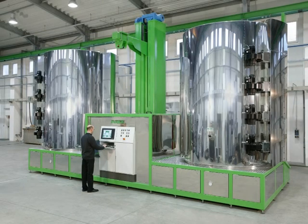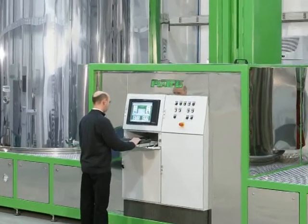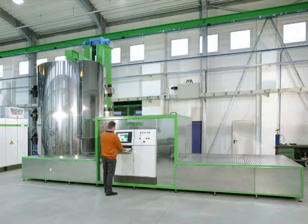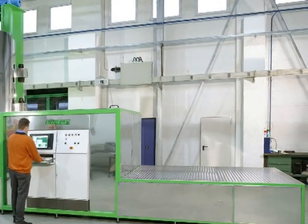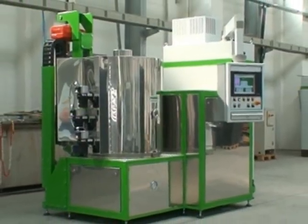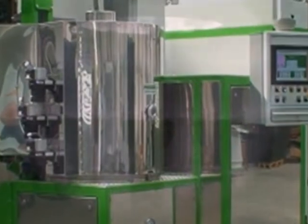Here you see a tandem nitriding plant with integrated lifting mechanism for the bell type chambers. Any number of programs for different plasma nitriding treatments can be stored in the unit's automatic process control. Here is a mono plasma nitriding unit, in the standard version already designed for later upgrading to a tandem unit. This image shows a compact nitriding unit; however, in this case upgrading to a tandem unit is limited. Looking through the viewport into the chamber during the process, you can observe the glow discharge, characterised by luminous effects differing depending on gas type used. The area directly above the workpiece surface, marked by particularly intense luminous effects, is called the glow seam.